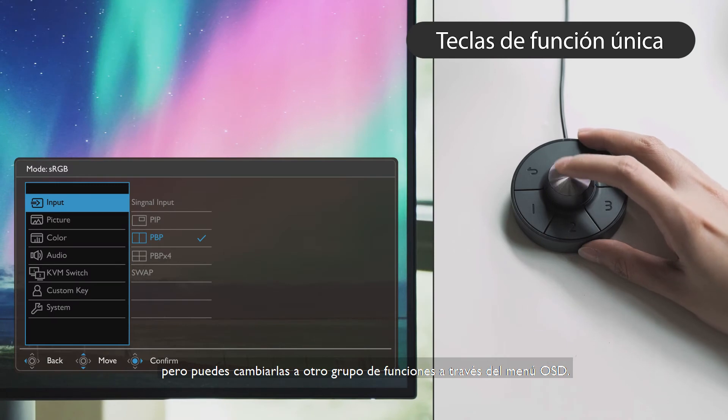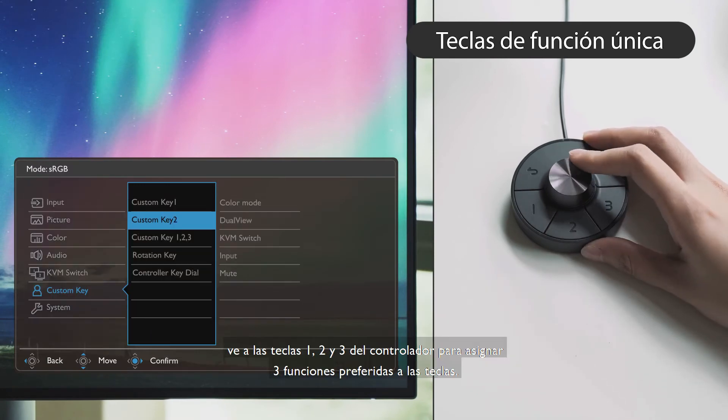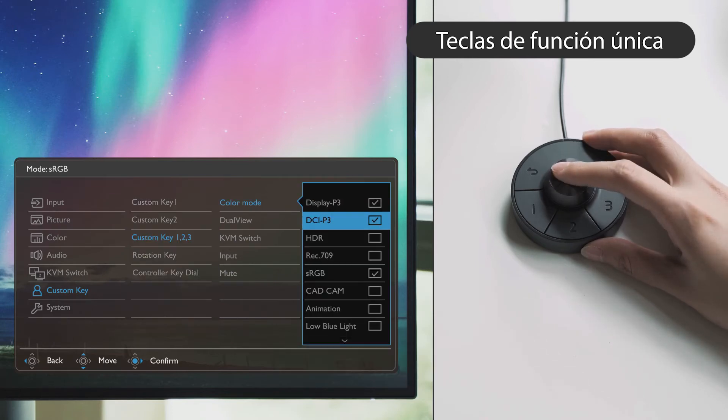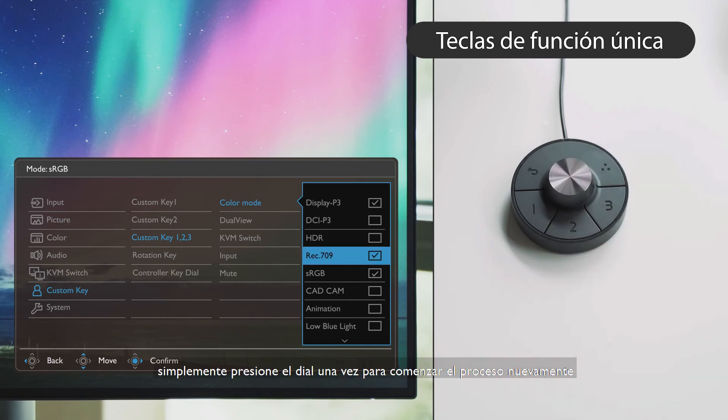After calling out the menu, go to controller key 1, 2, and 3 to assign three preferred functions to the keys. To cancel the original setup, you can simply press the dial once to start the process again.